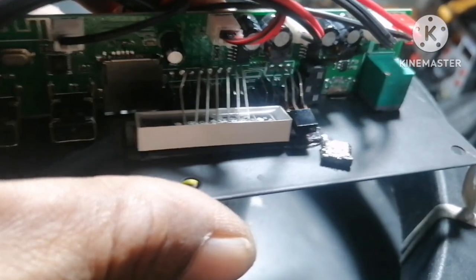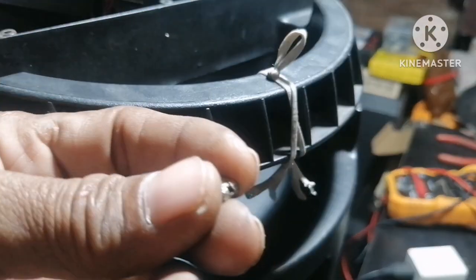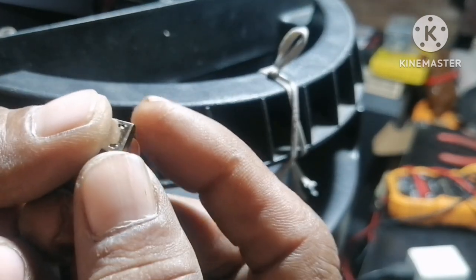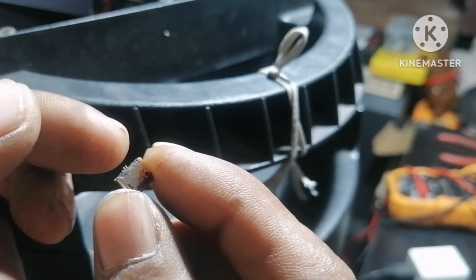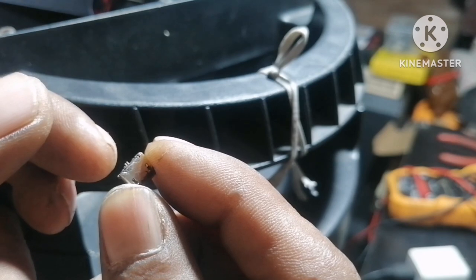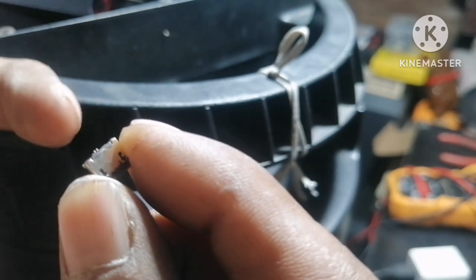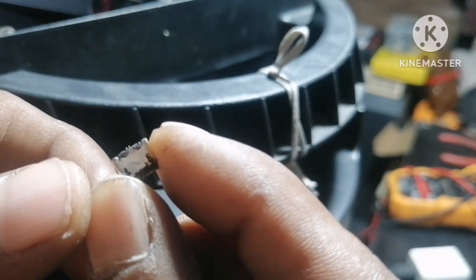So, ang gagawin natin, tingnan muna natin kung okay pa ba ito. Sobrang ano na yung mga pins niya dito. Kulang na. Bali na. Hindi na natin ito pwede ibalik doon. Kasi mga bali na yung ano niya, wala na, kulang na.